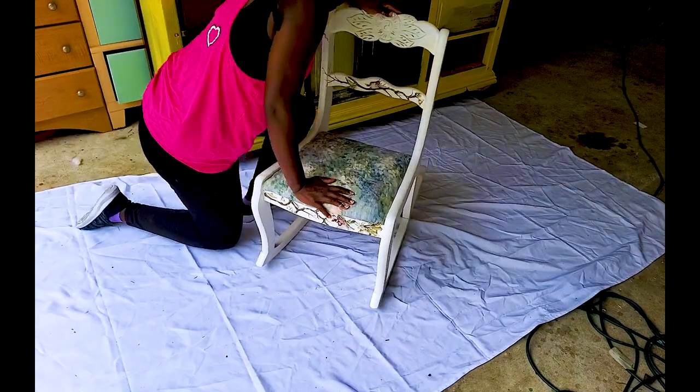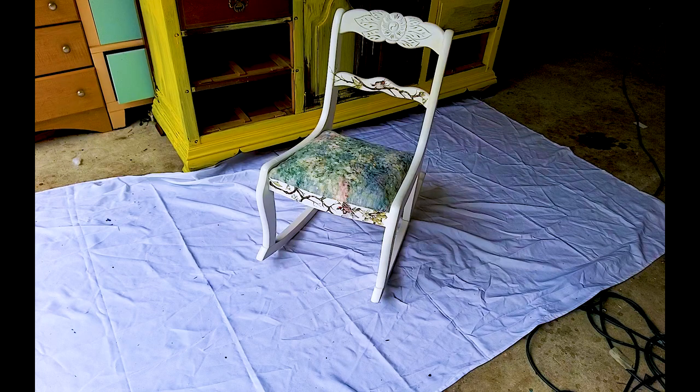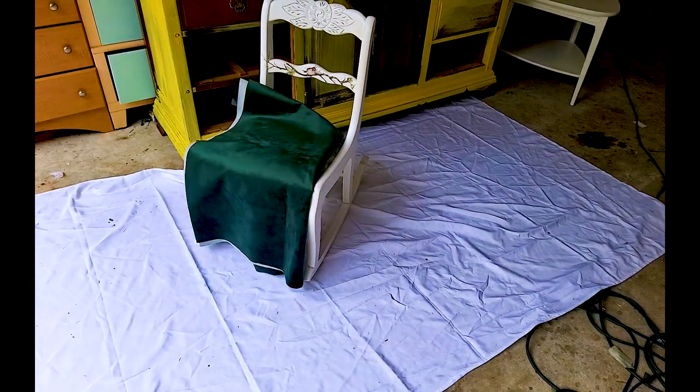The fabric looked too busy with the transfer so I switched it to a plain green velvet, and that was perfect.